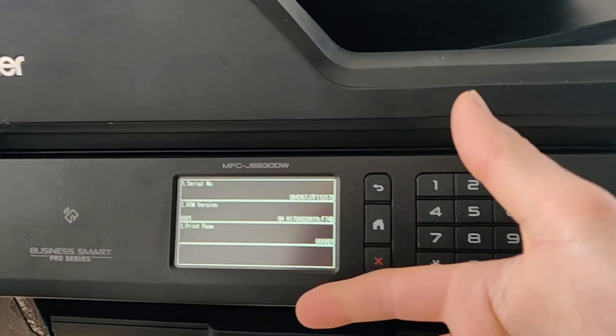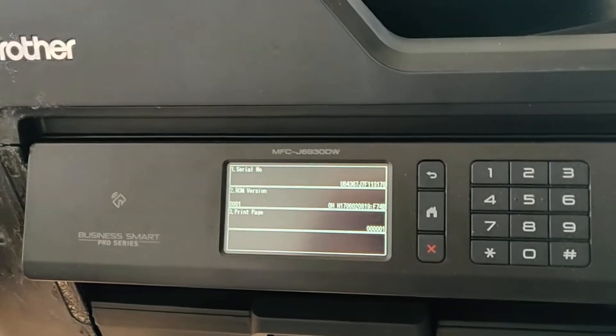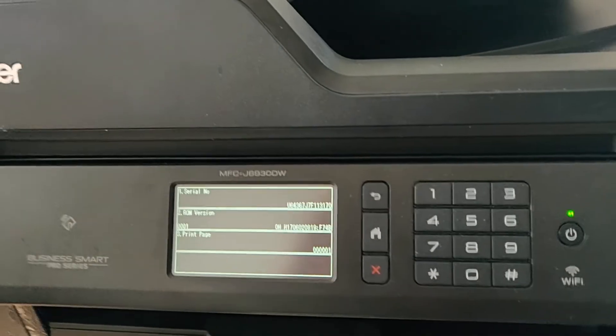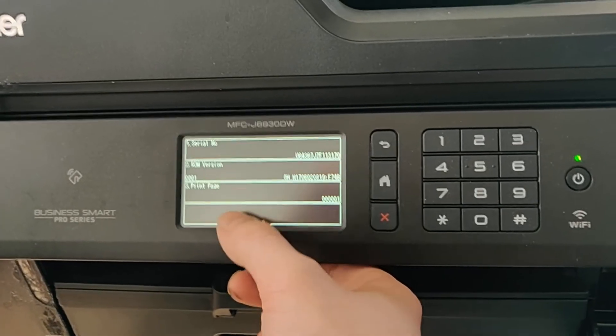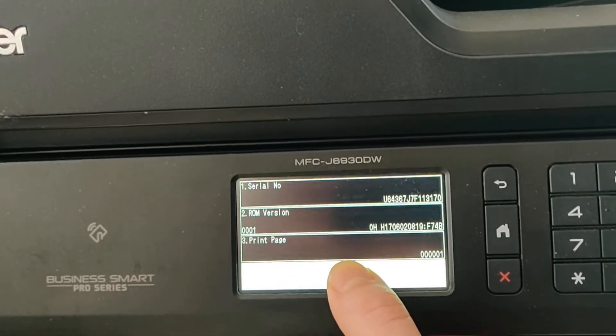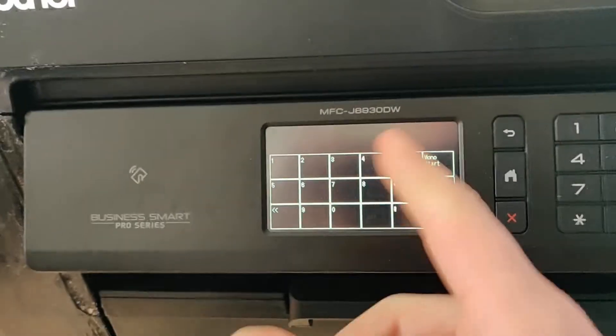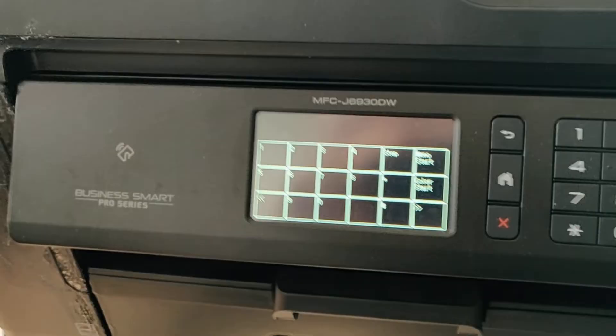You'll get a black menu screen. Hold the home button for about 10 seconds or so. There's a blank black rectangle that you press and hold for a few seconds, and once you let go it goes to a number pad.